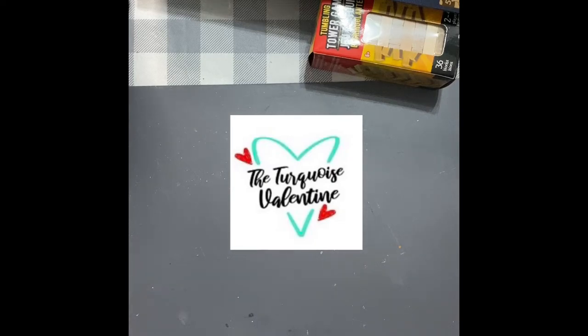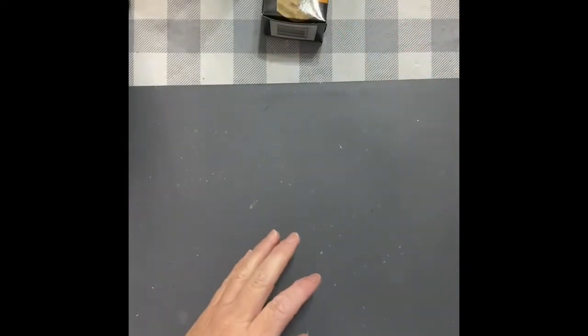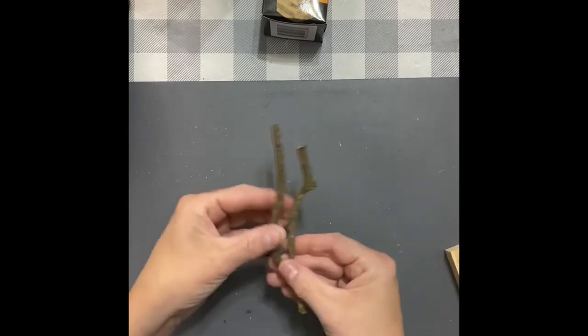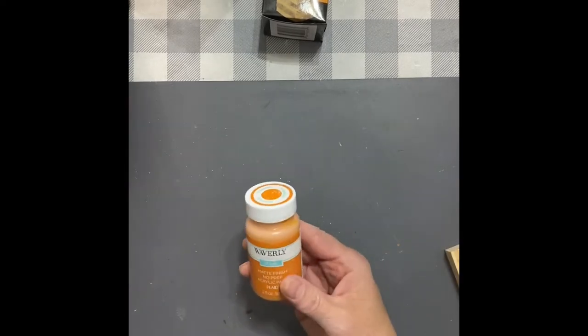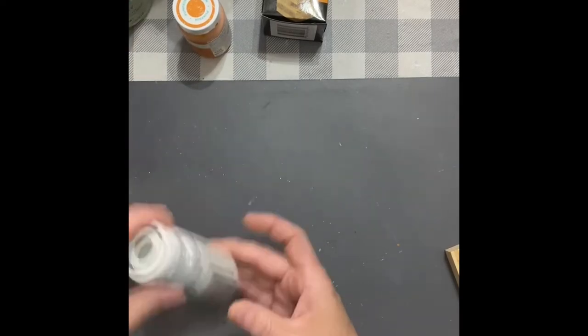Hey, this is Lee with the Turquoise Valentine. We're going to make some tumbling tower pumpkins. I get them from Five Below, the bigger size, and the Dollar Tree size — you can see the difference there. I get some stems from my yard and various kinds of paint. You can paint them any color you want to.